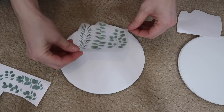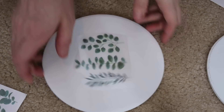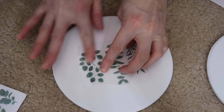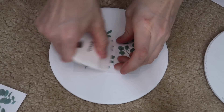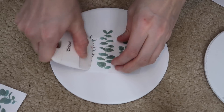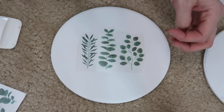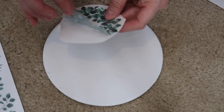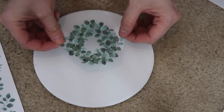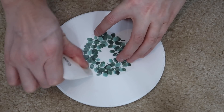I just cut some rub-on transfers out and laid them on the centers of the wood pieces. I used my Cricut scraper, but you can use a credit card or your finger — I think the more heat the better. If they don't come off the first time, just rub it around with your finger. These are really fun to use and they definitely beat stickers because they don't come off as easily. I think these are so pretty — if you can find any rub-on transfers at Dollar Tree, I definitely recommend picking some up.